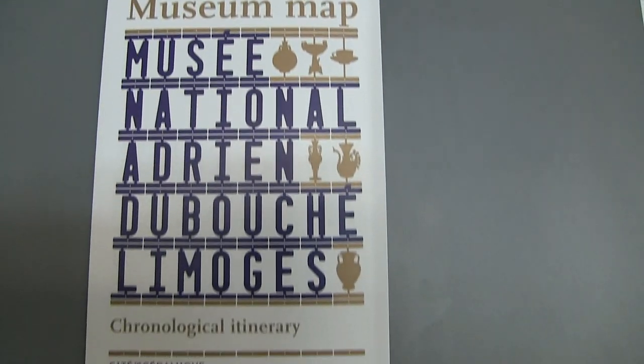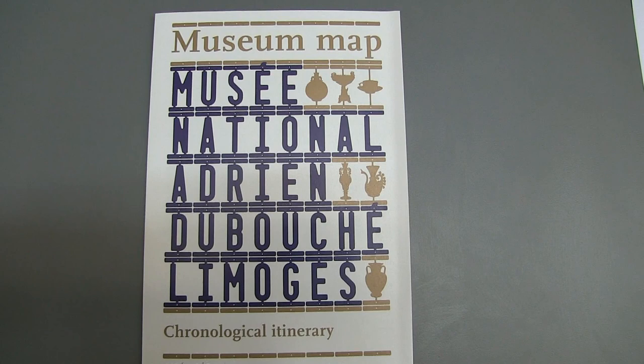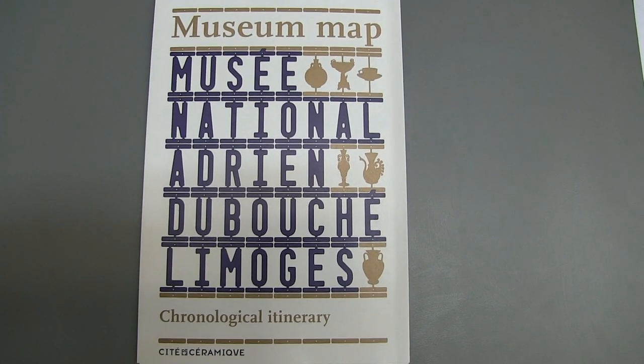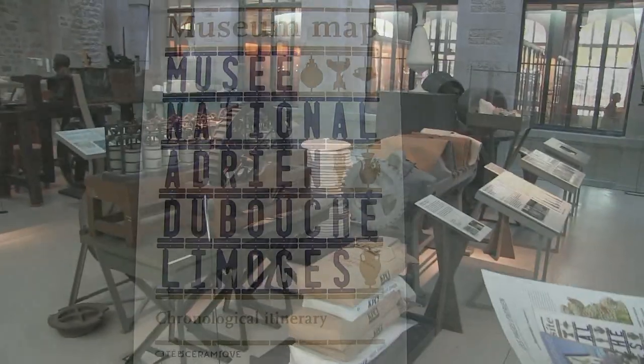We have come to the Ceramic Museum in Limoges where we will see the tradition of ceramics and Limoges, ceramics and porcelain throughout, and also recent pottery and glass as well, so it should be good here.